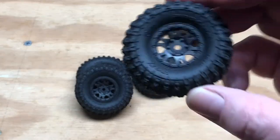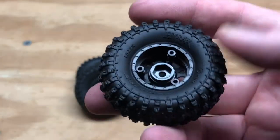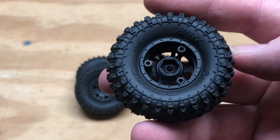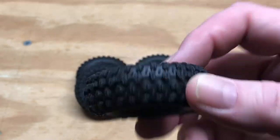They do come mounted on plastic bead locks. You can see there are three screws that hold together on the back. They're not glued, so you can take off the wheels, swap the tires around, whatever.